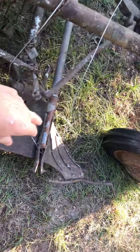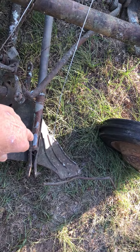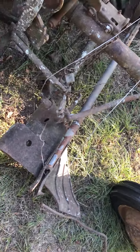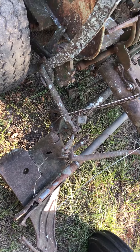Also, this pitman rod right here has been welded up — it's not an original wooden pitman bar. A little technology, a little bit of fun and games here, but the more I ponder on things, the more I'm learning.